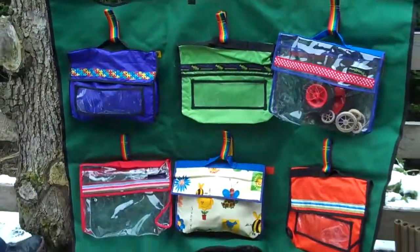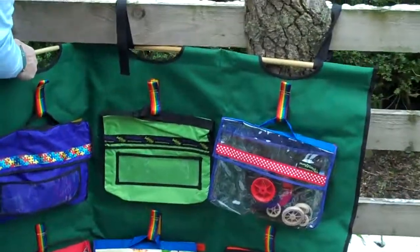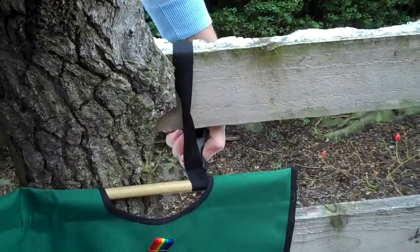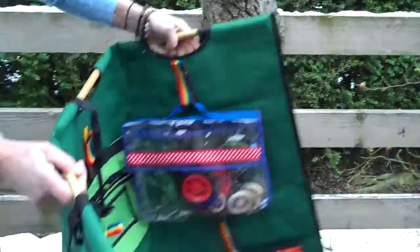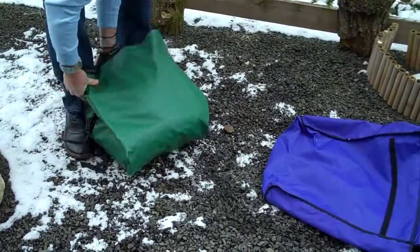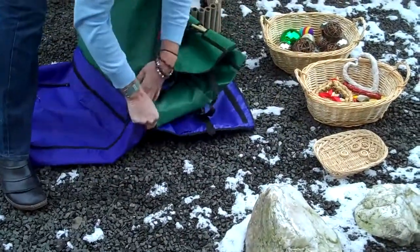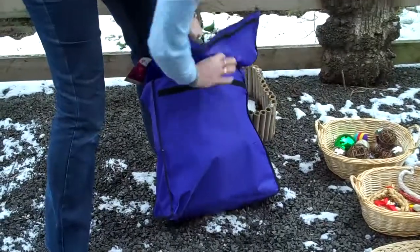Once you've finished with it, you might choose to keep the resources in the Wego set. So then you just unclip, holding on to the Wego set, and then you can fold it up. The bag does have some space, so even though some of the resources aren't quite big, we can still store it away into the bag and then it's ready to go the next time you want to go outside.